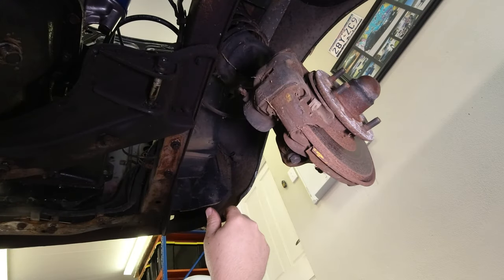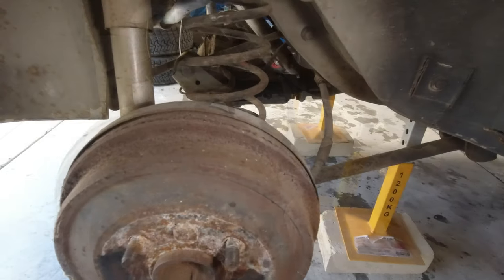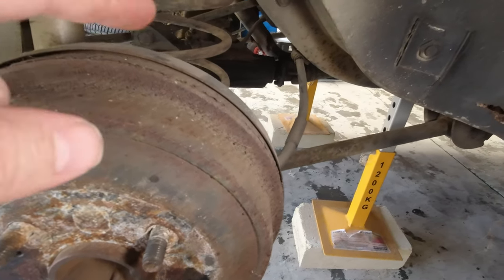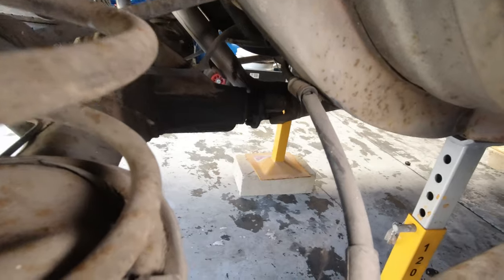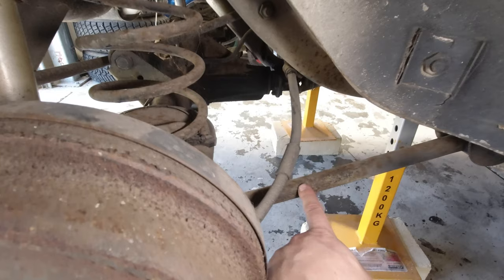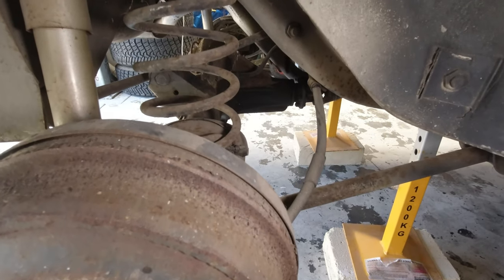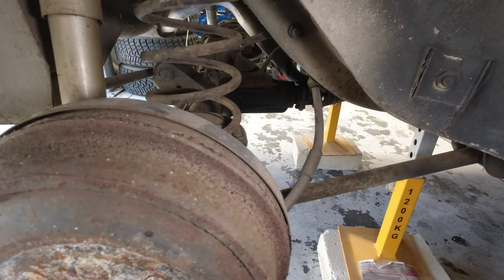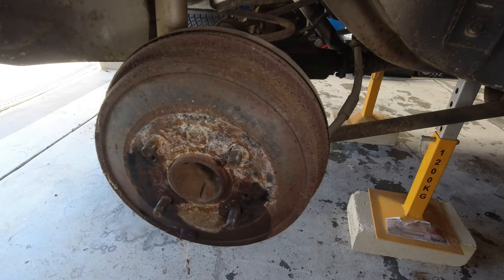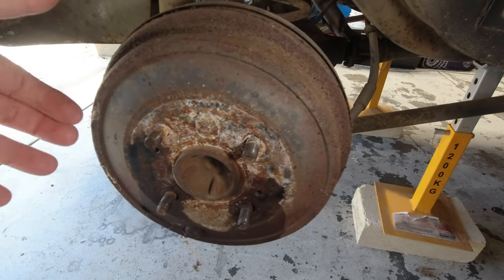We've removed the suspension from the front of the car — time to move on to the rear. This is a live axle rear, not independent. To get the diff out, we're going to have to remove the tail shaft, the lower and upper control arms, the shocks, the panhard rod, and a brake line. One thing I want to do before taking it out is try to get the drums off — they can stick and be quite hard to pull off.